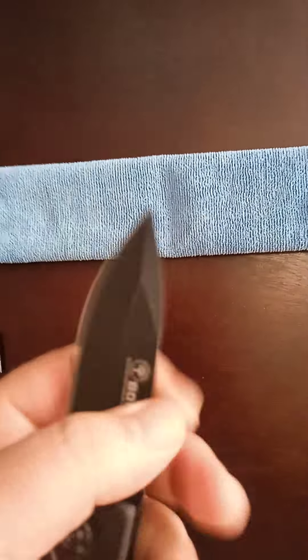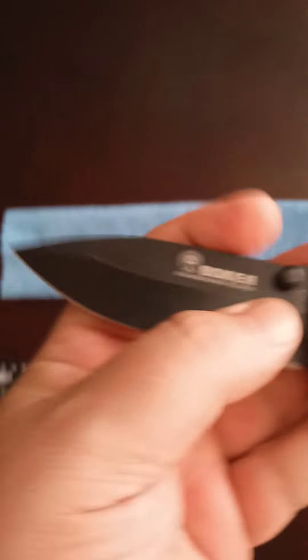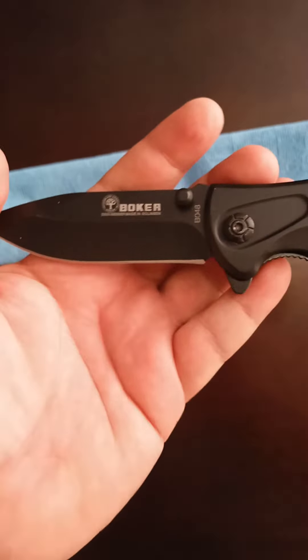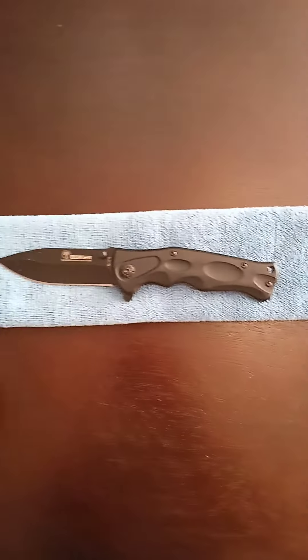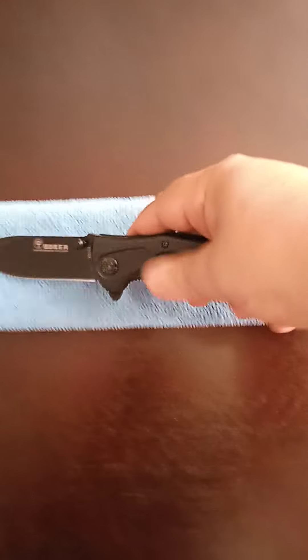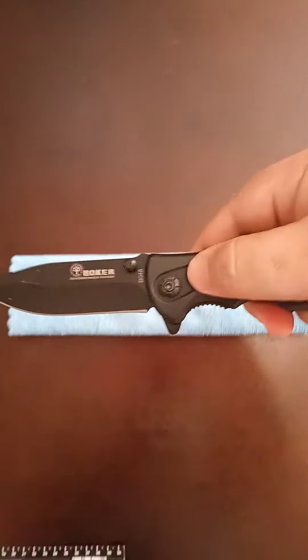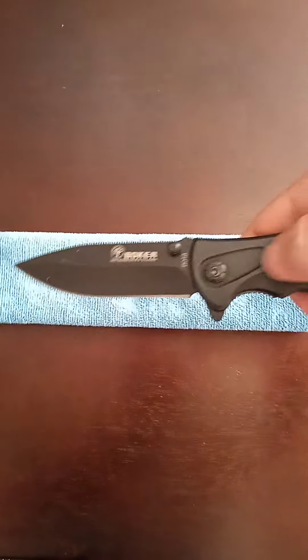I also like the blacked-out blade — there's just something about a knife with a black blade that I really like. It's very tactical. Nice rubber grip, so if your hands get wet or anything like that, it still handles well.